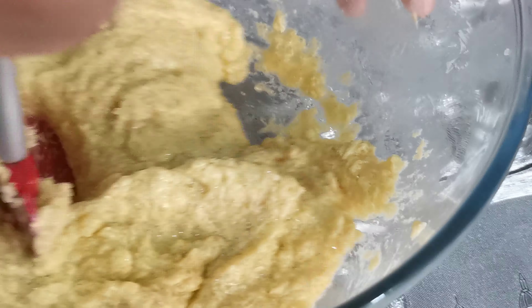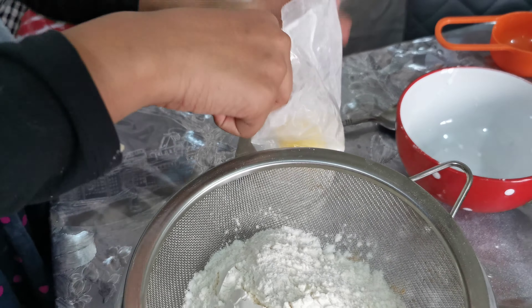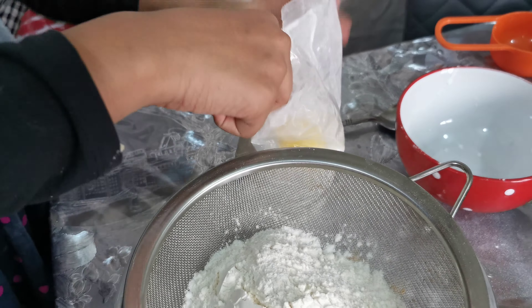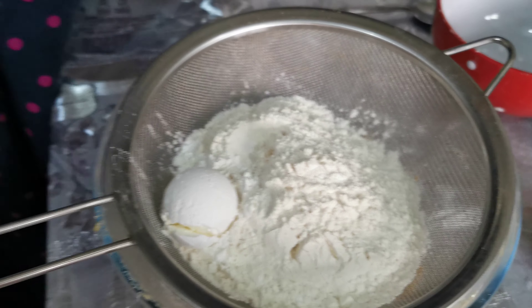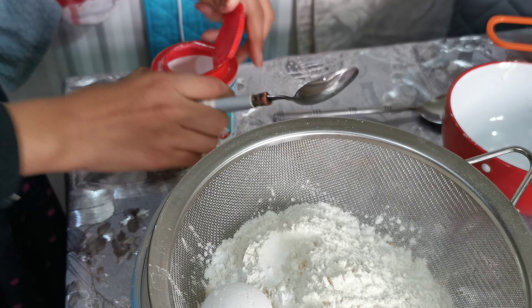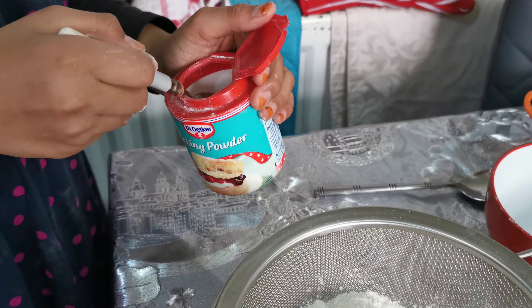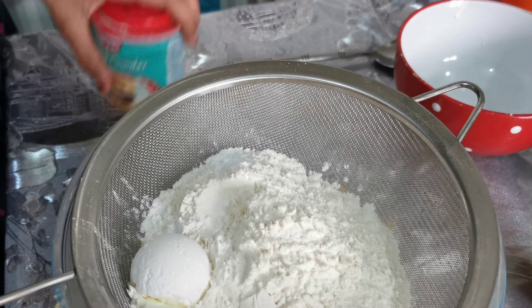Next you just want to add one tablespoon of corn flour. Then add half a teaspoon of baking powder — just less than that, not too much. Now you want to add half a teaspoon of salt.